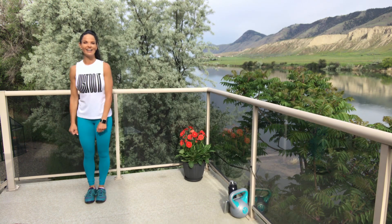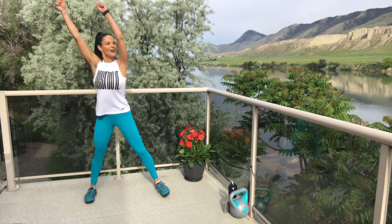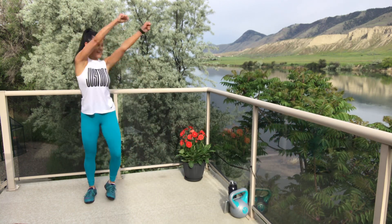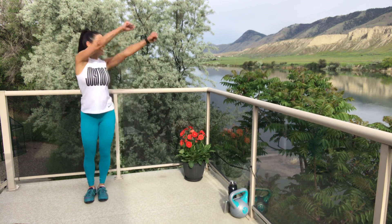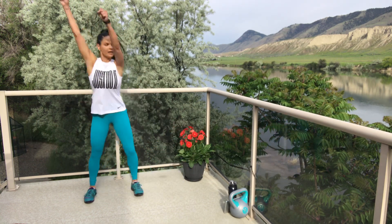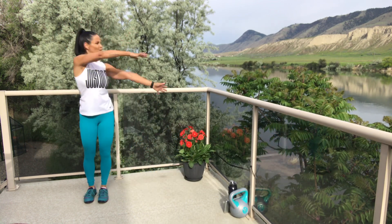Let's go — step it and sweep it! We're so close to being done, friends. I'm so proud of you for sticking it out. Finish strong! One — break, break.